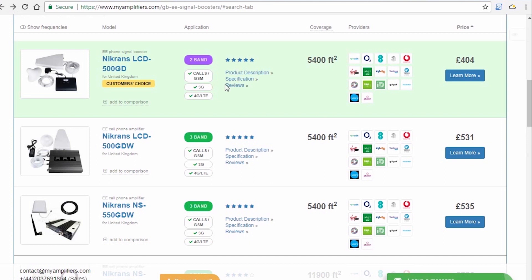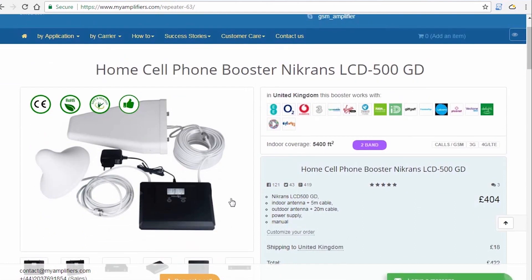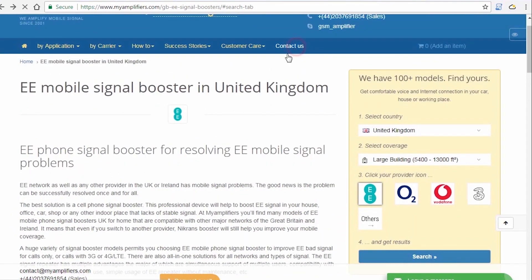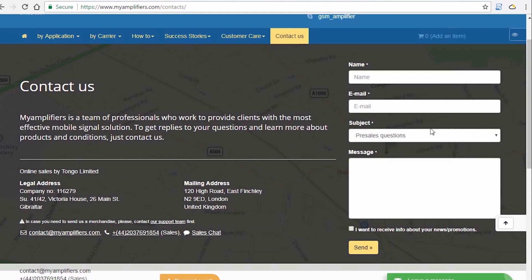We also provide a three-year product warranty. During this period we replace, repair, and work with our clients absolutely for free. If you find it difficult to choose from our wide range of models, we invite you to contact us and we'll be glad to help you find a suitable booster model for your needs. Thank you for your attention — we'll be glad to cooperate with you.